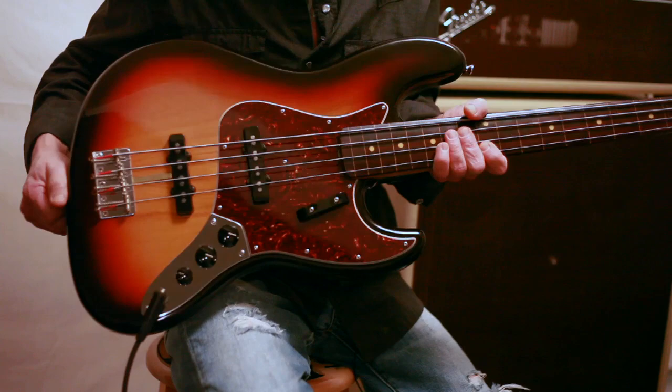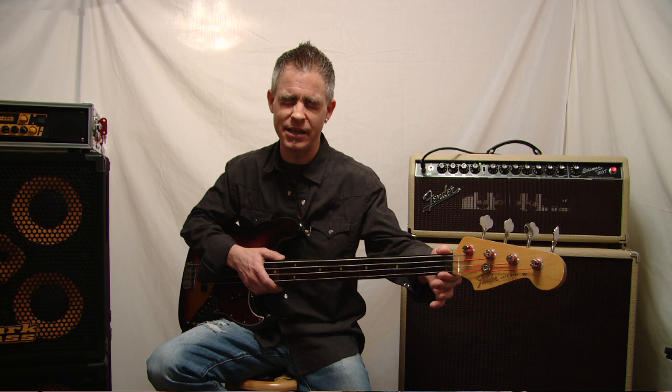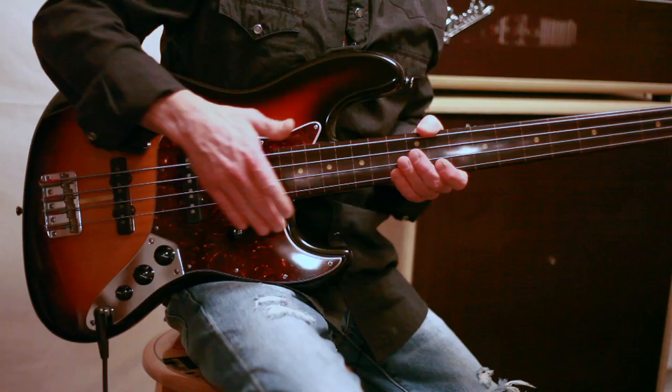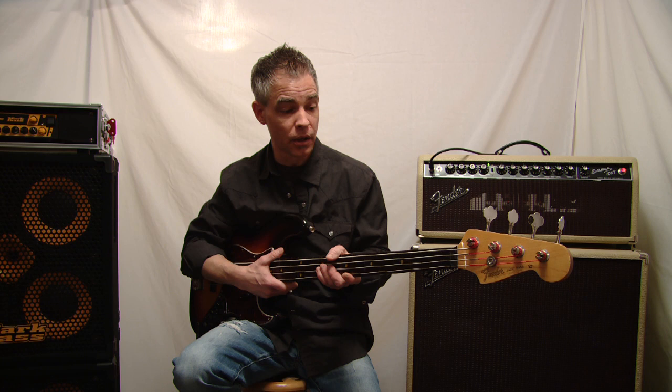This is my version of a Jaco Pastorius 1962 fretless jazz bass. Most every bass player that has listened to Jaco probably at one time or another wanted a bass like Jaco's, so I kind of built one. This neck was originally from a 1986 or 1987 Japanese Fender Precision Bass made in Japan. I gave the bass neck to Kevin Kaufman, who is a luthier in West Palm Beach and also Jaco Pastorius's luthier.